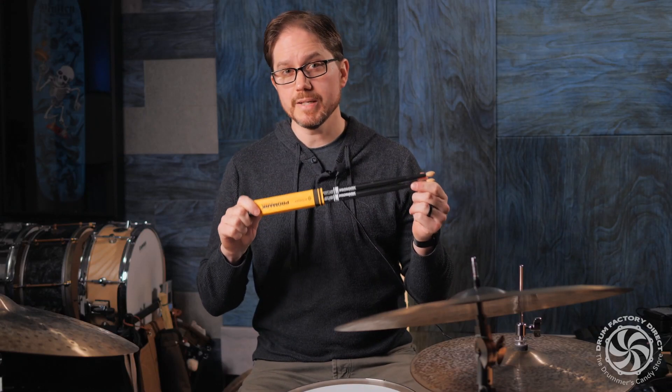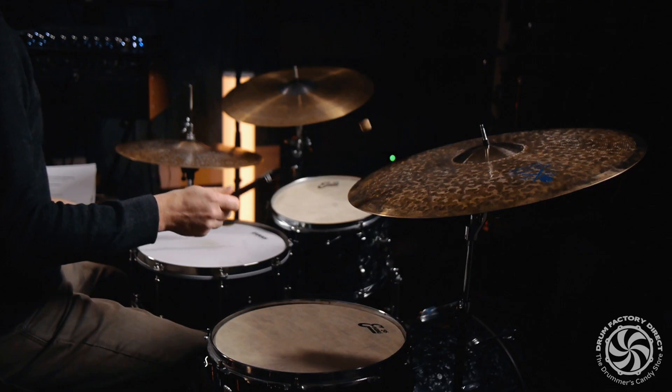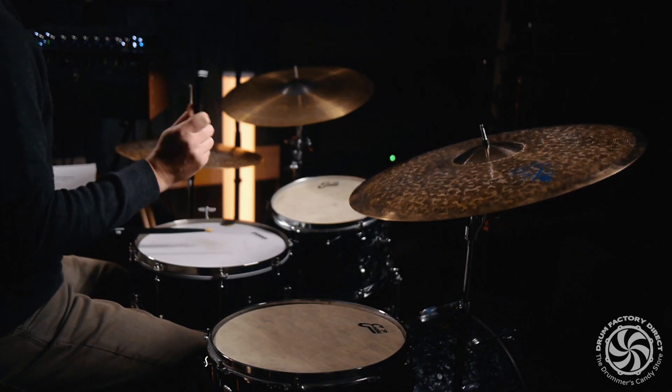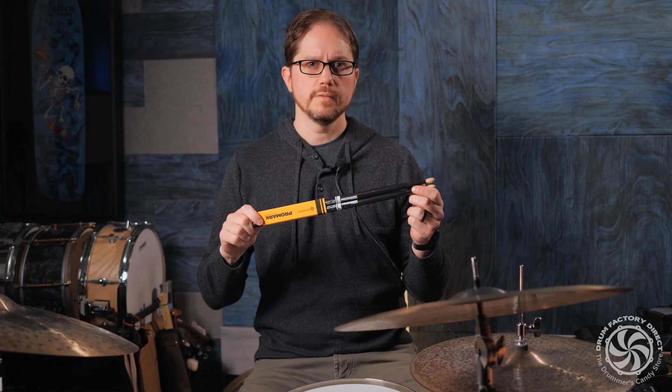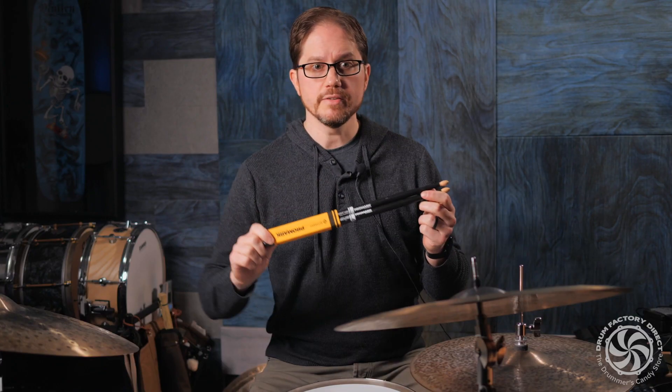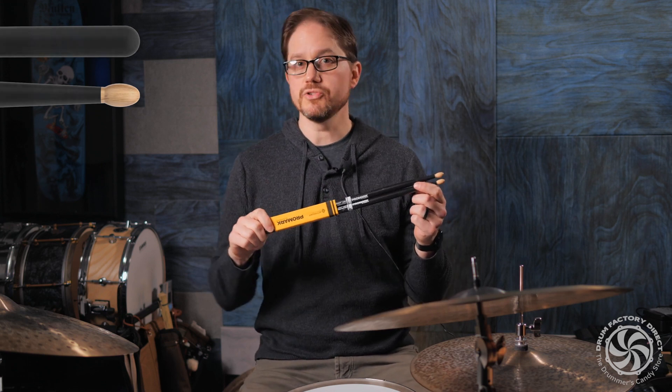This is the Promark Artist Series Mike Portnoy 420X Active Grit Drumstick. This drumstick is made from premium hickory and features a classic oval tip that provides a full, crisp tone on drums and cymbals.